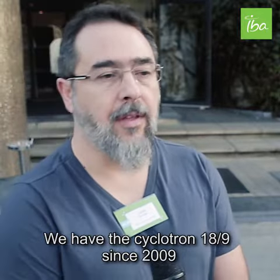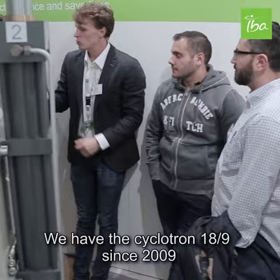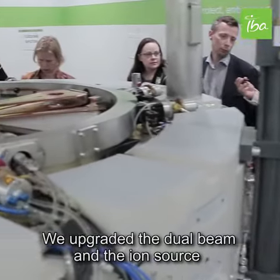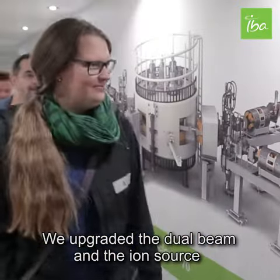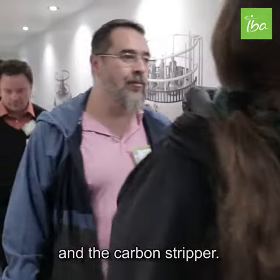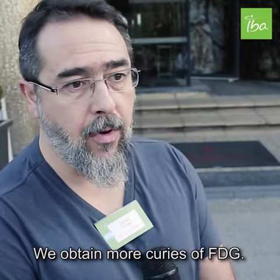We have the cycle plan 99, Sines 29. We upgraded the dual beam and the ion source and the stripper. We obtain more queries of FGG.